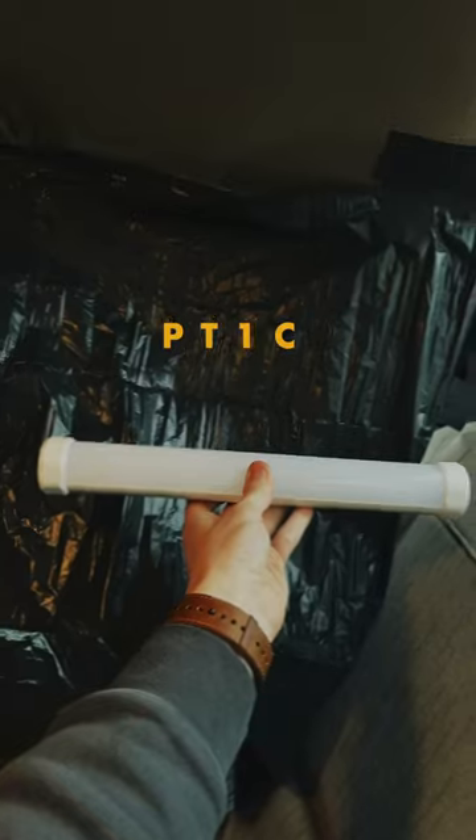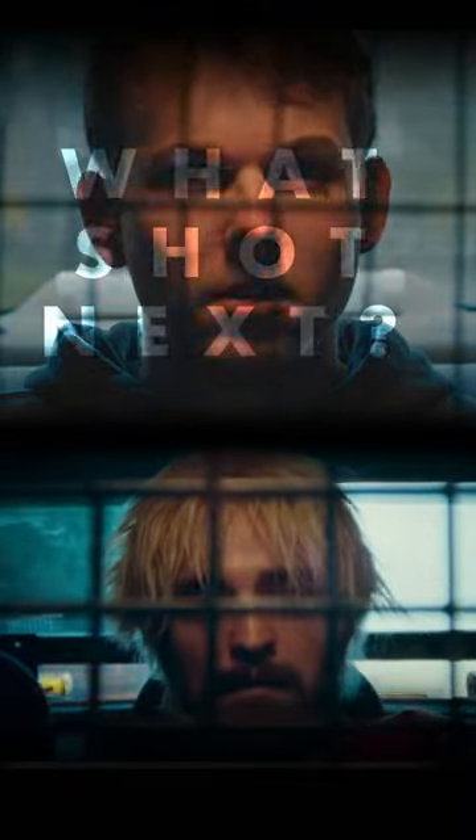It may not be exact, but an Amran PT1C set to the police effect and put just behind me should do. Now to carefully drive forward, giving us this shot from Good Time. What shot should we do next?